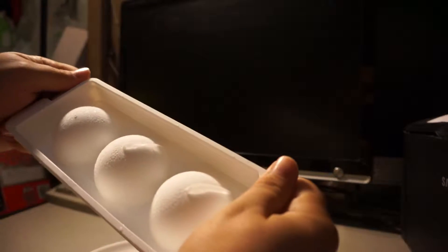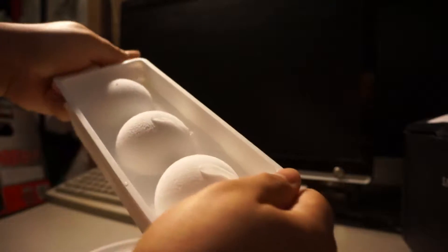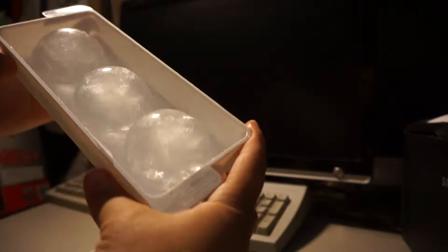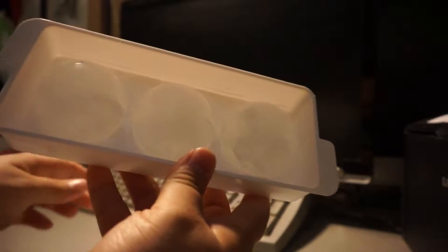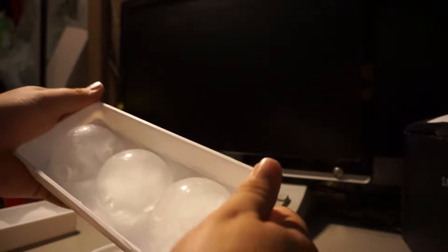So here it is — try to crack it open just back and forth like this, and then the two trays split apart. And then perfectly round shaped ice cube balls, so let me take these out.